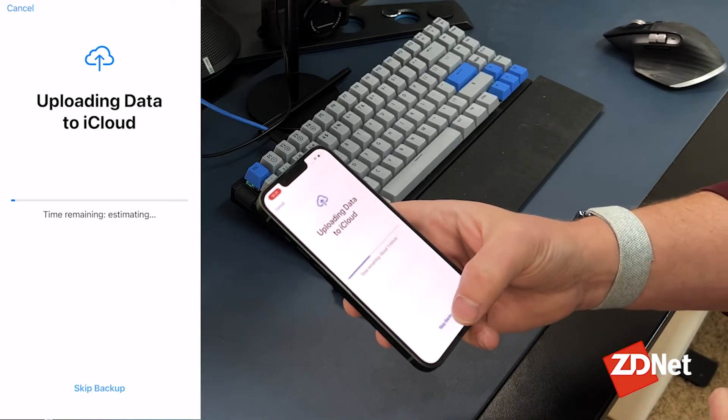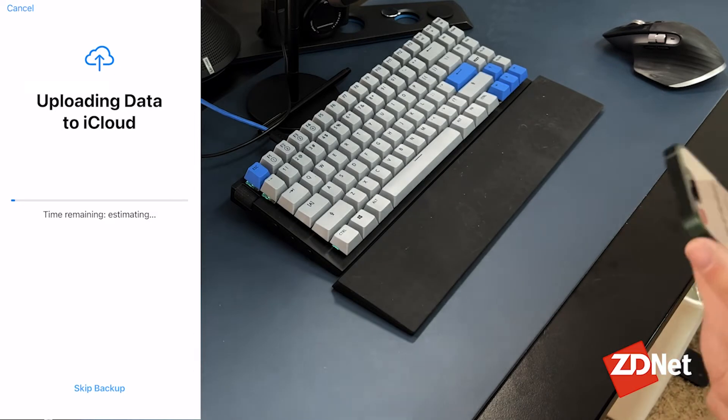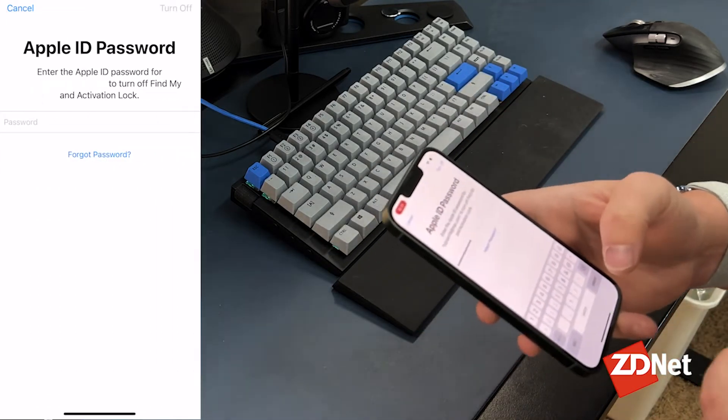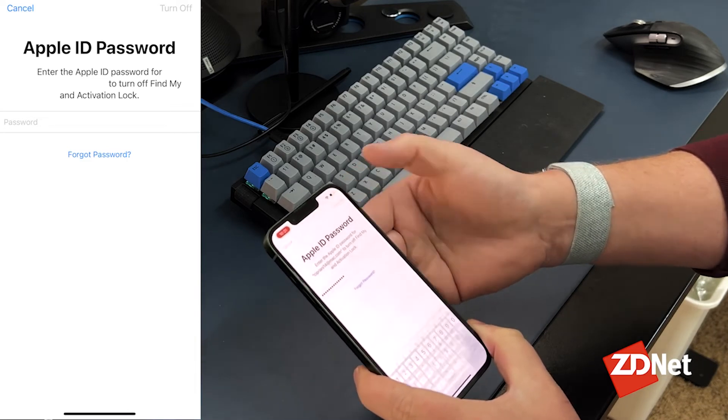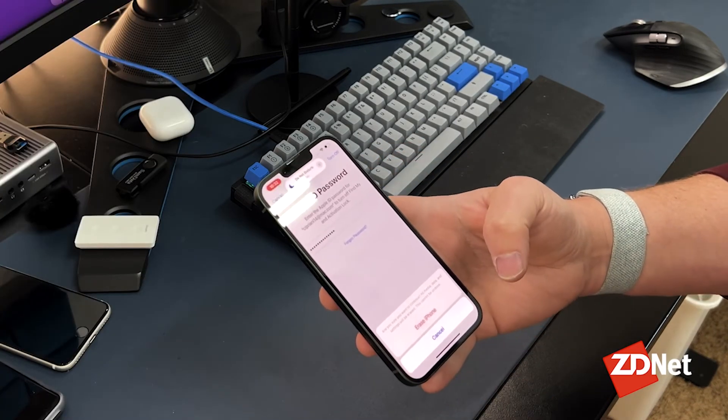I'm going to hit Skip Backup because I don't need to. The last step is it's going to ask you for your Apple ID password — go ahead and enter that, then hit Turn Off. This is to disable Find My iPhone and Activation Lock.